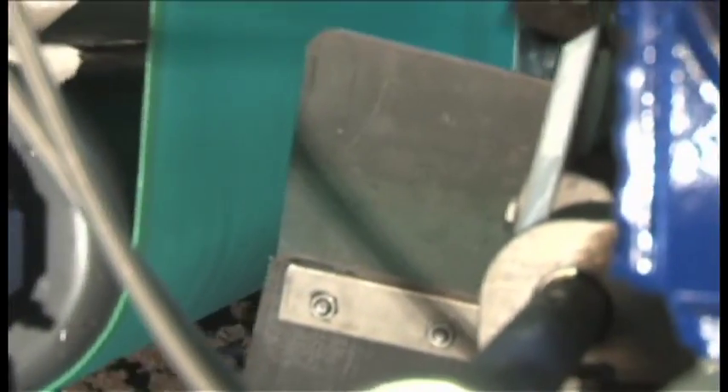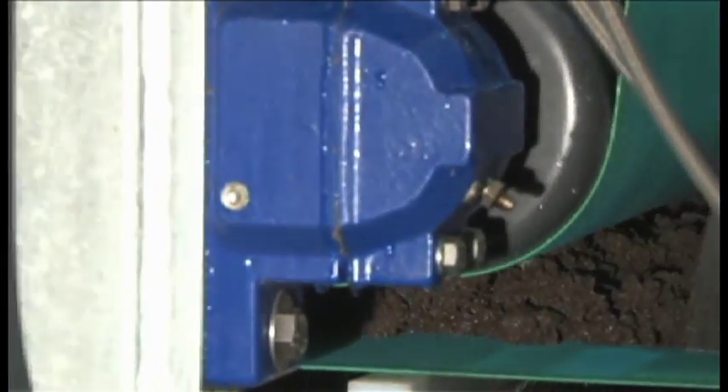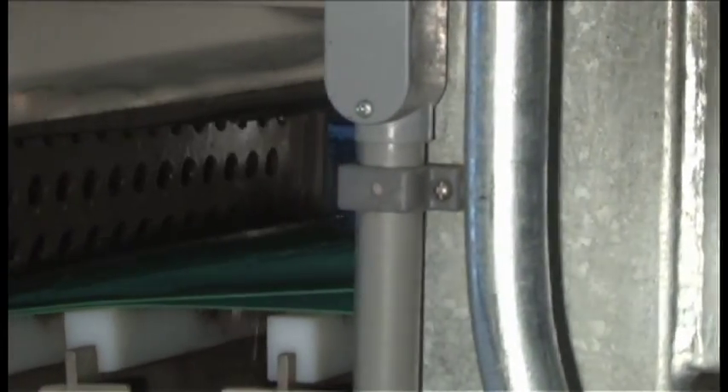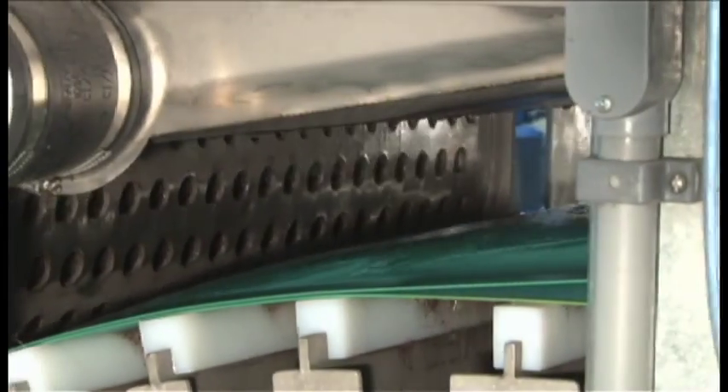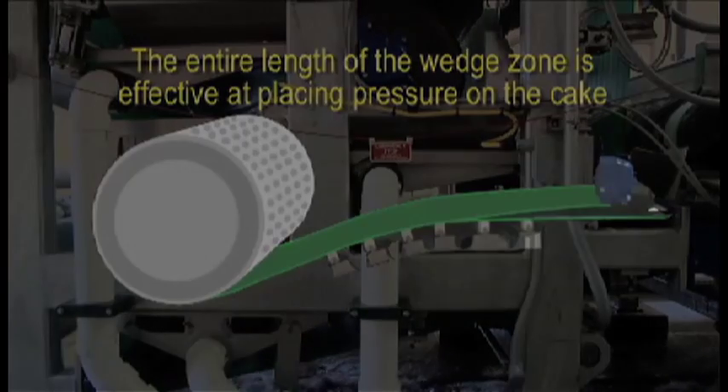As you can see from the side view of the Model 3DP, the belt path is curved by means of a curved support deck design. This forces the two belts to converge, immediately placing expressive pressure on the filter cake. As a result, the entire length of the wedge zone is effective at placing pressure on the cake.